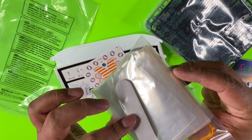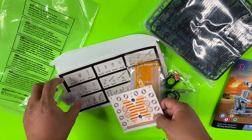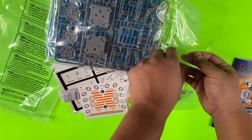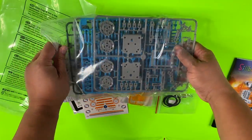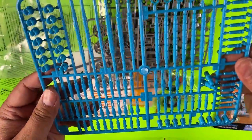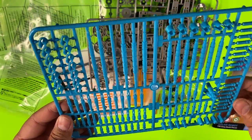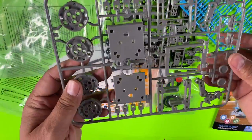Here are some more plastic pieces and some stickers, and here are the main parts. You will have to break them off and make sure there are no sharp pieces that could hurt your child. The pieces are kind of small, so even though eight-year-olds should be fine, I'd still recommend adult supervision when possible.